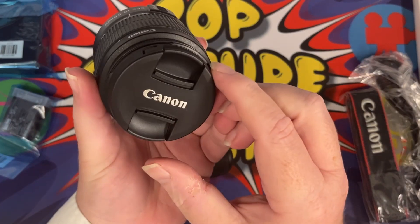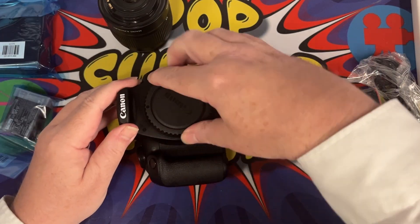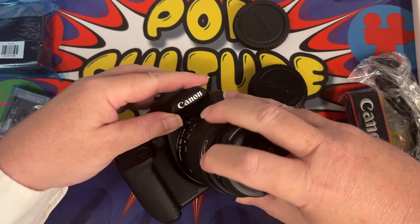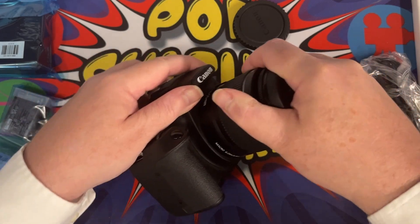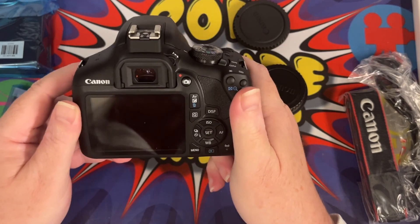The lens itself — we need to ensure we don't get dust in here, so let's fix this on. There we go, so that's now in there and all ready to go.